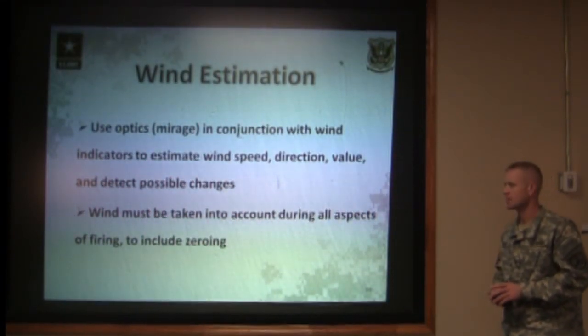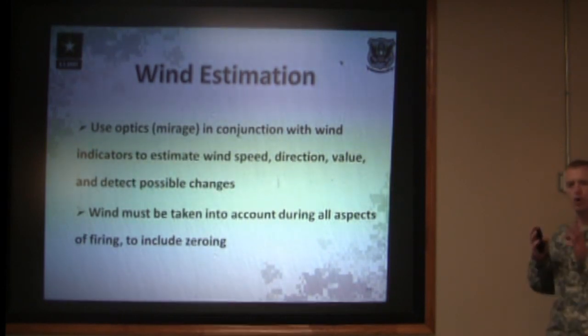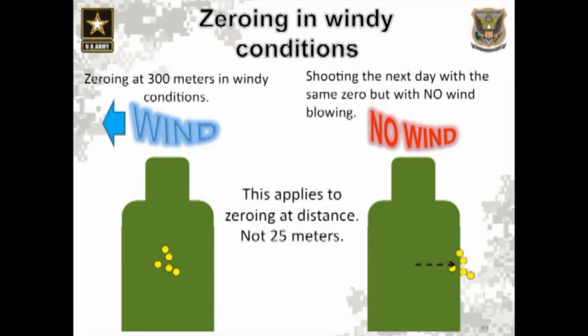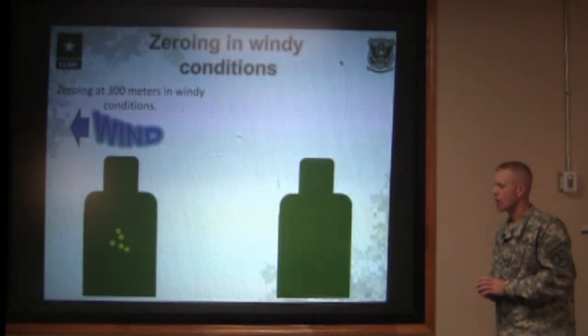The wind must be taken into account during all aspects of firing, to include zeroing. You need to know what a no-wind zero is for your rifle. Zeroing in windy conditions at 300 meters: